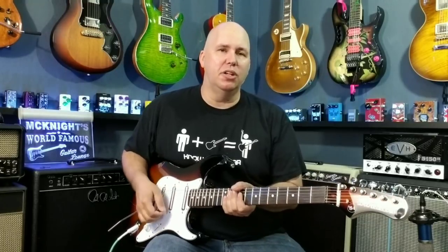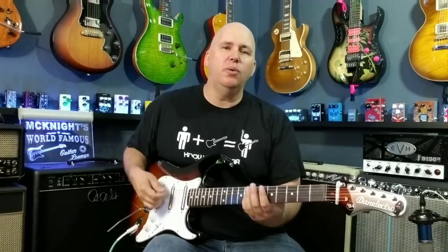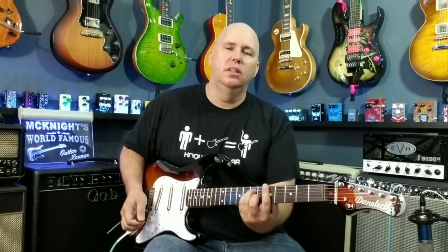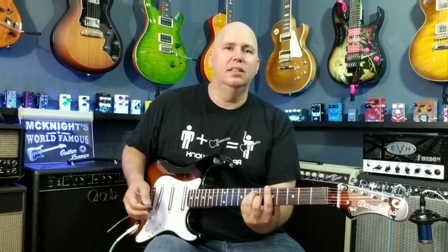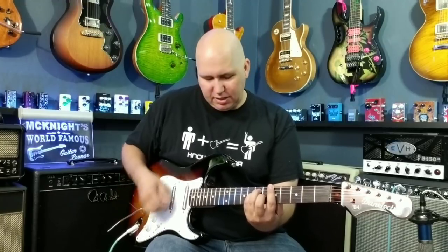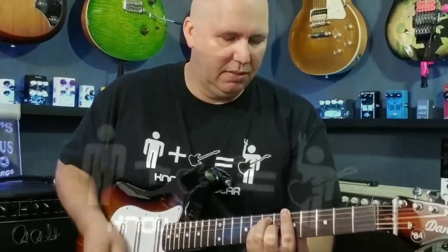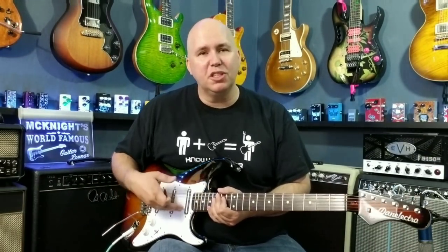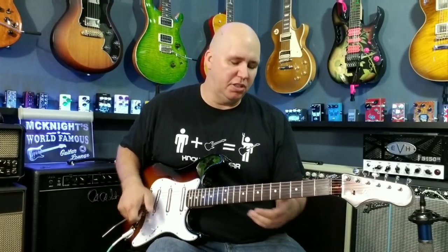So I'm going to show you some cleans and some dirties real quick. On the cleans, one thing I noticed is that the low-end frequencies are smooth and round, and the high-end frequencies are bell-like and chimey. The neck position sounds great. Now we'll go to position four, which is a blend of the neck and middle pickup — that's actually my favorite position on this guitar.